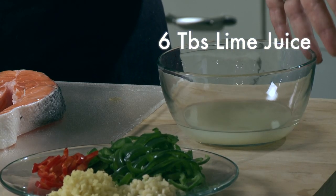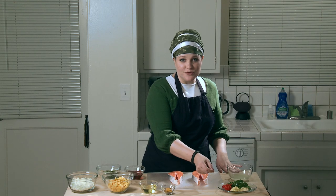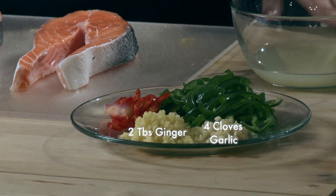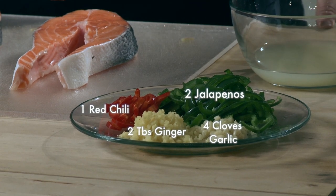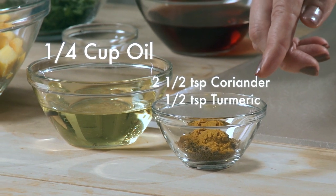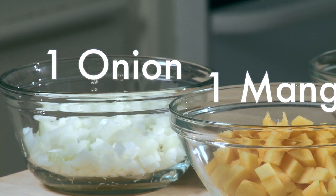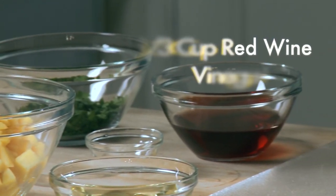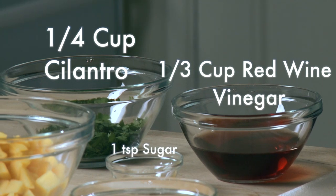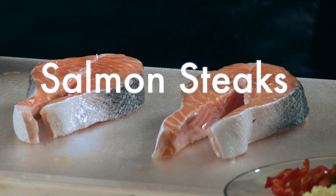Six tablespoons of lime juice, two tablespoons of fresh ginger, four cloves of garlic, one red chili, and two jalapeños, two and a half teaspoons of coriander, half a teaspoon of turmeric, a quarter cup of vegetable oil, one mango, one onion, a third of a cup red wine vinegar, one teaspoon of sugar, a quarter cup of cilantro, and of course our salmon steaks.